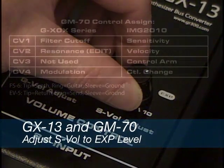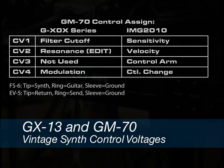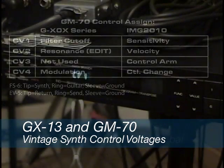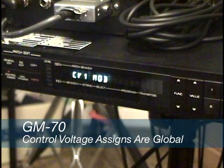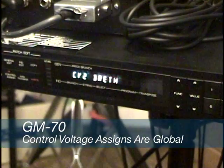A table has been attached to the top of the modified GM70 to spell out the control voltage sources of a vintage Roland or Ibanez guitar synth controller. On the GM70, the control assigns are global. Once you set the control assigns, they are the same for every GM70 patch and there is no need to save or store these changes.